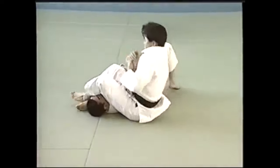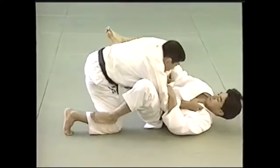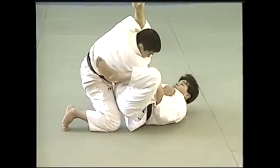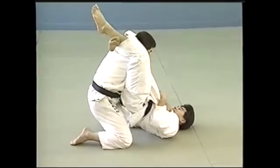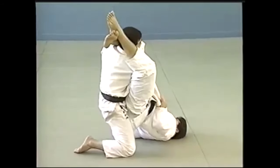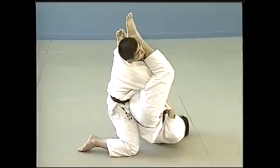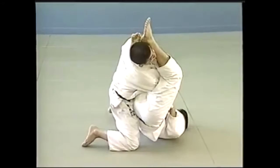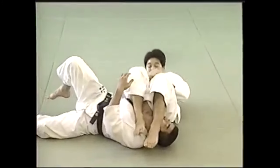Here you see you close this up like a triangle choke, just like Henner Gracie did. You trap the shoulder, you trap the head, and from there you can switch up the leg. The arm is fully isolated, and with a little extension of the hips, they will fall on their back. From there you should get the finish — very much like what Henner did.